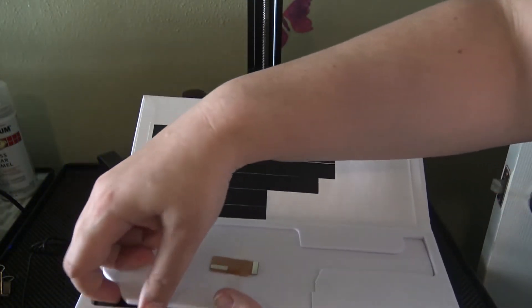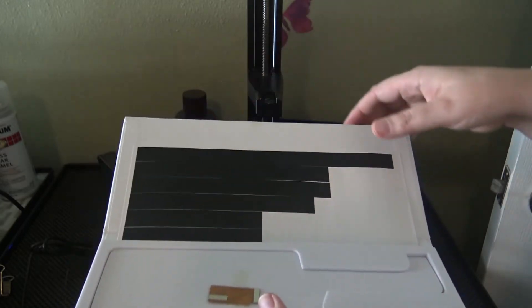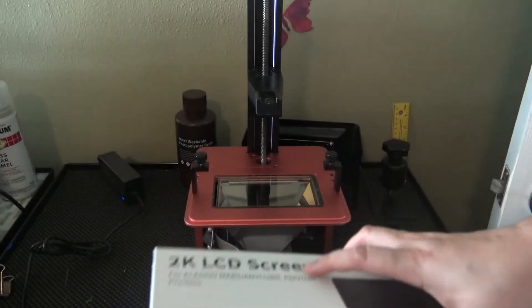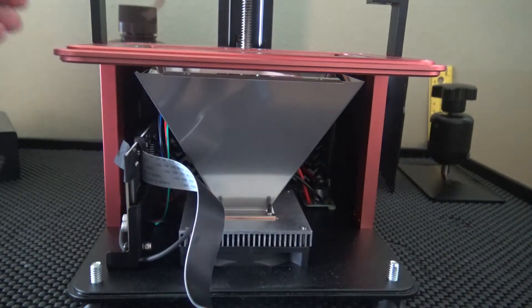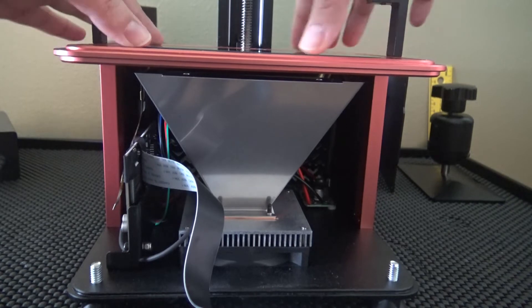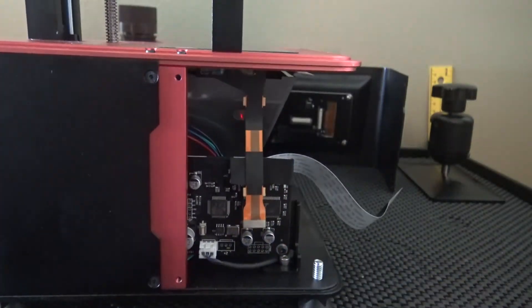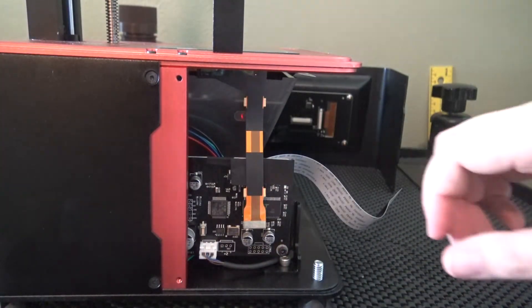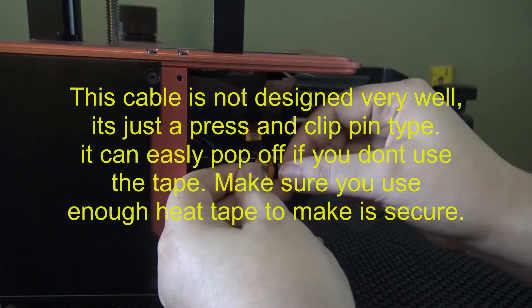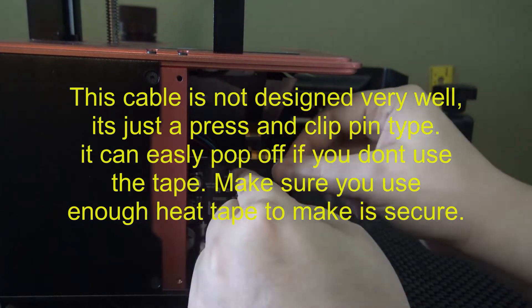This is the bad one. I recently purchased a new screen — this particular one can work with the Elegoo Mars or the Anycubic Photon. You open it up and it comes with replacement heat stickers, an adapter if you need it, and there's the screen. I'll speed up the video now to install this.